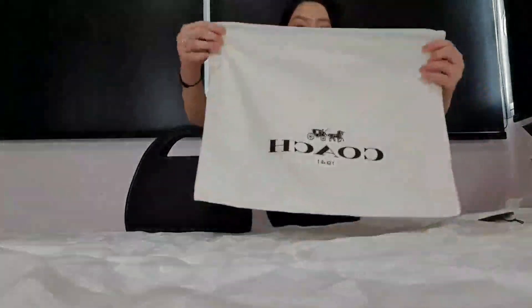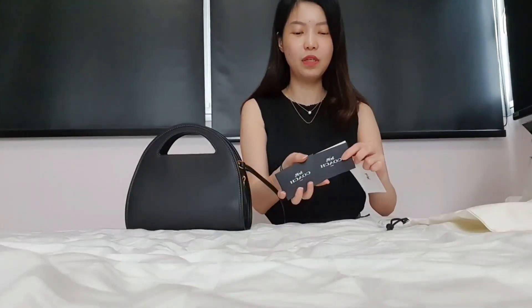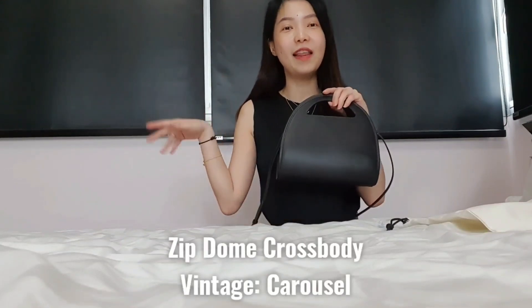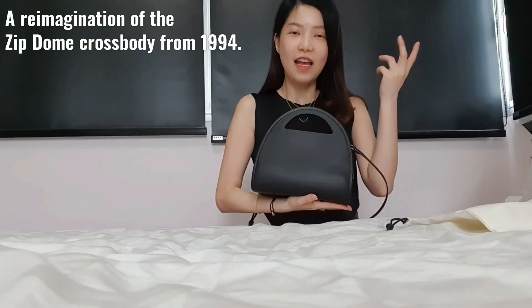This came with the 1941 dust bag, which is a cotton one instead of a silk one, the tag, the Coach care instructions, the care booklet, and an authenticity cardboard at the back — which is pretty normal and not very important to me; I always chuck it aside. I'm very surprised by this Zip-Dome Crossbody Bag. It's actually called the Carousel from the vintage era — it's a re-imagination of the Carousel from 1994.